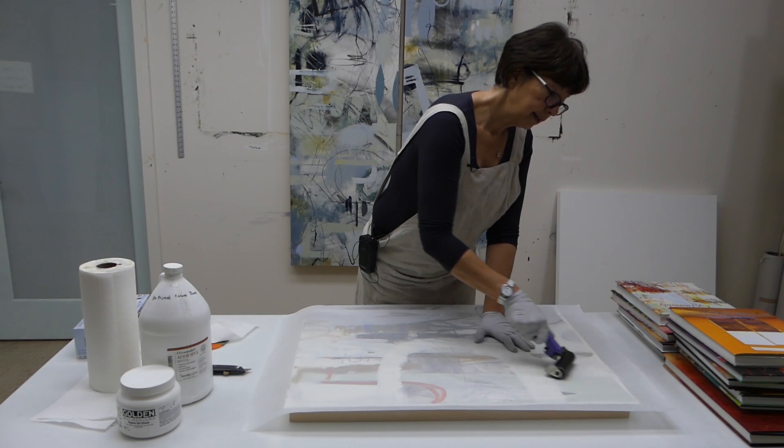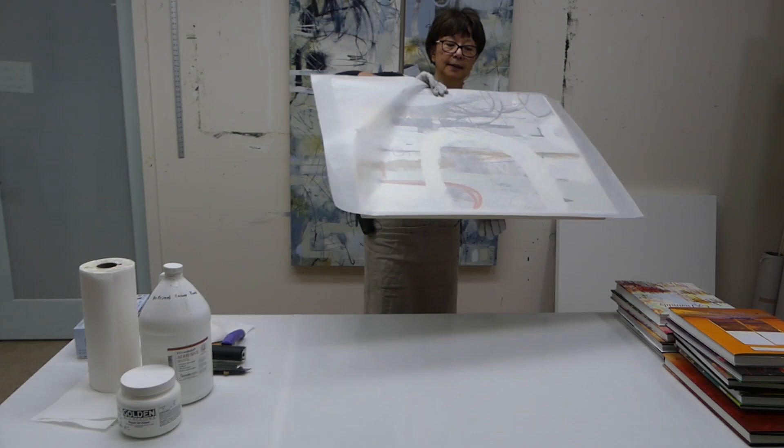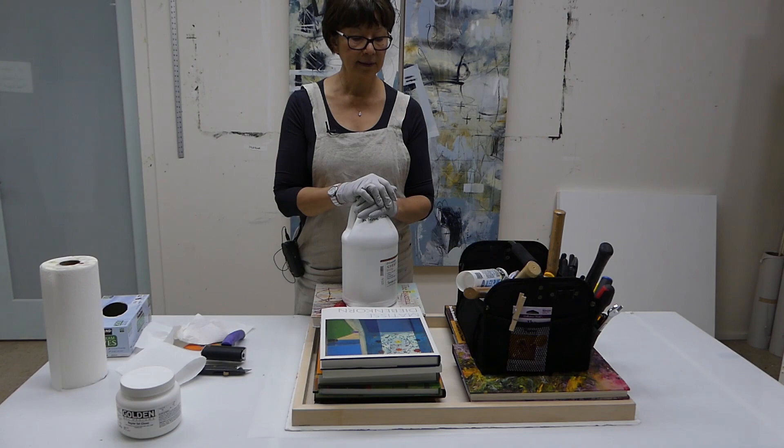Let's do that a couple of times. I think that's pretty good. I'm going to turn this upside down again with that protective glass seam underneath, then put all my weights on the back side. So then we just wait — let this sit overnight — and tomorrow I'll show you how I trim the edges.